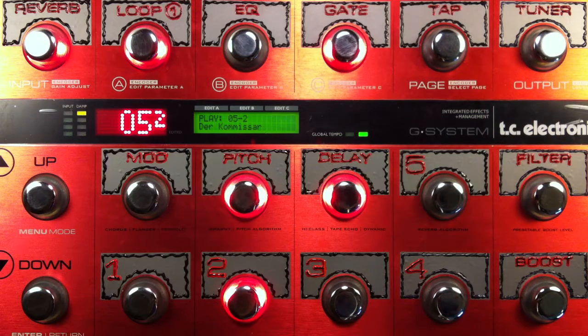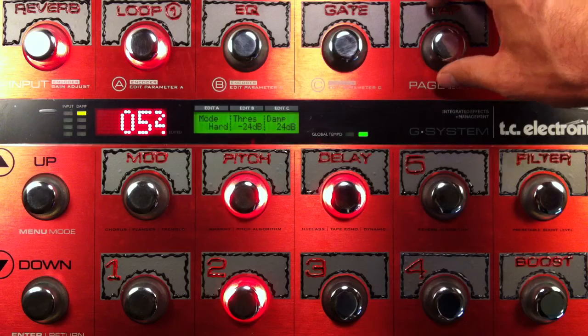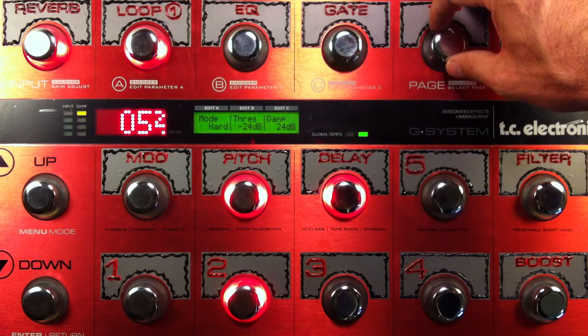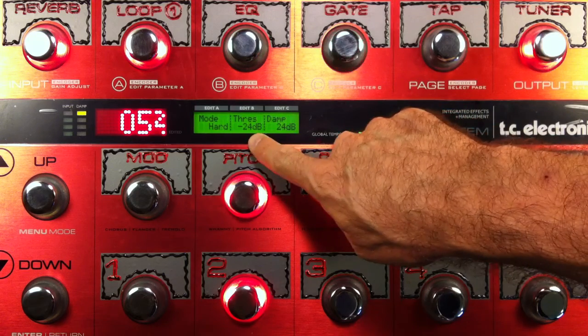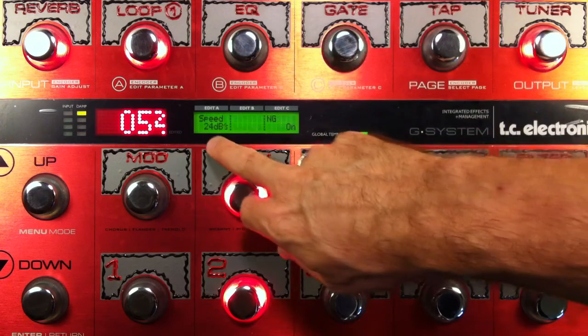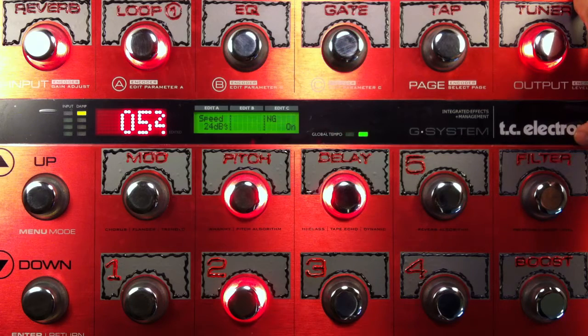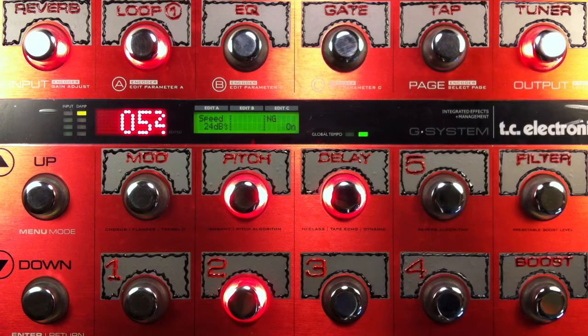One more thing I forgot — on this one, since the gain is kind of high on the amps, I've got the gate on. The gate settings are my usual: it's a hard gate, negative 24 dB threshold, dampening 24 dB, and speed 24 dB. I like 24s all across the board — it just sounds good to me. That's the additional little effect going on here, because the amps would be a little bit noisy otherwise.